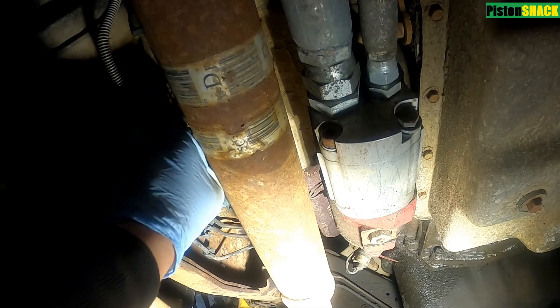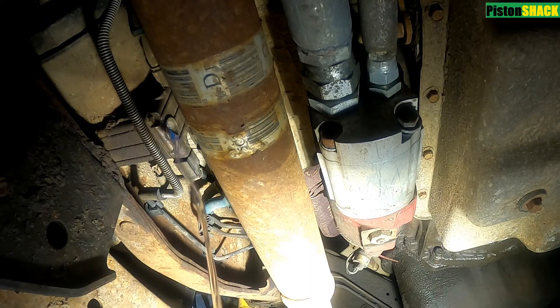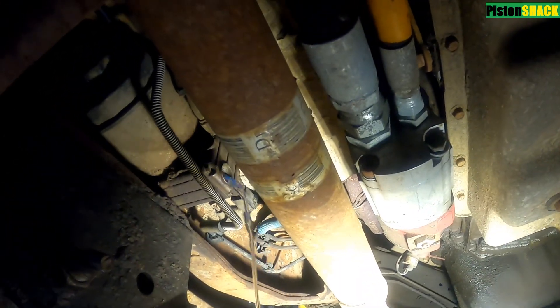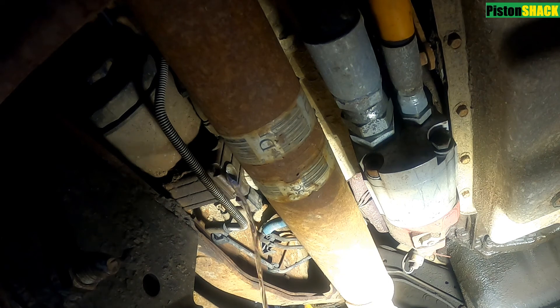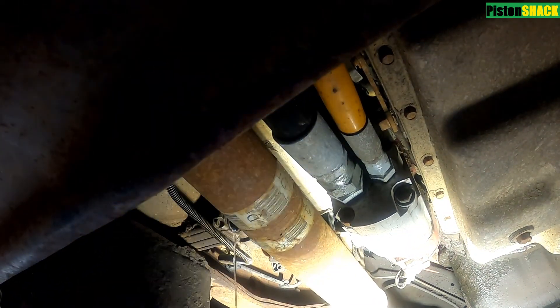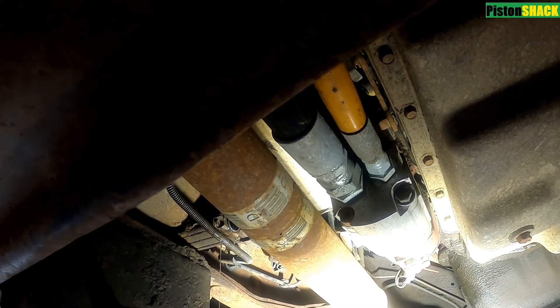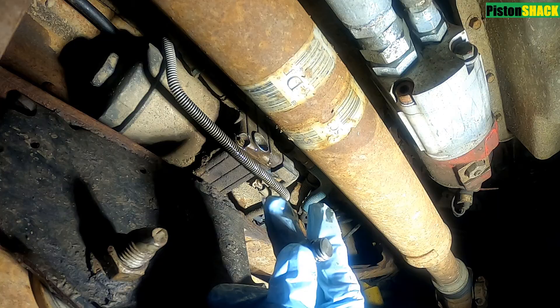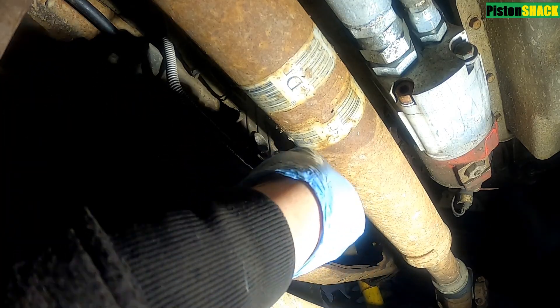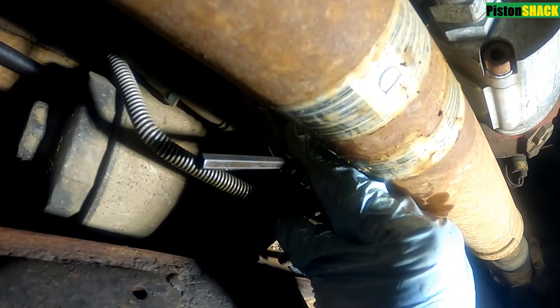I got my drain plug out and as you can see, some diesel mixed with water is coming out. How often do I do it? I do it every time I change the engine oil. I drain everything, the plug is clean, and it's good to go back — let's put it back in place.